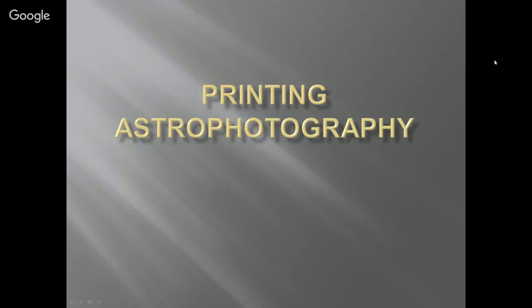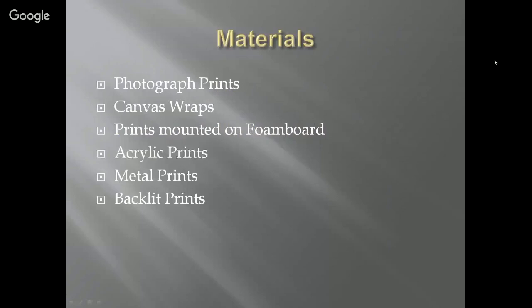The presentation is on printing astrophotography. I just wanted to give you guys some ideas as to what you can do with your photographs. We are truly in the digital age. Most of the astro-images that I take, I have no intention of printing. You used to have to print them to know what you got. These days we take tons of photos and some of them never get printed.